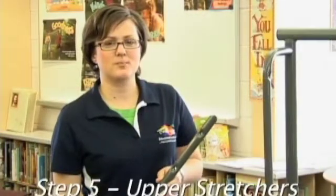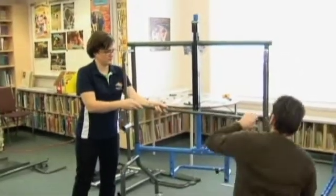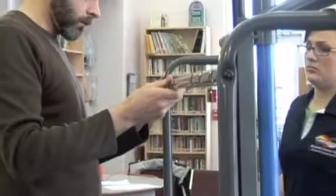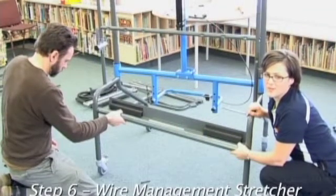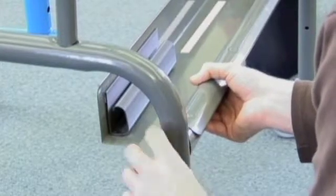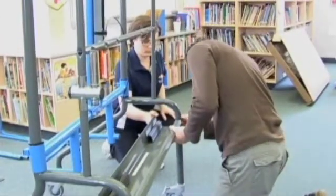Next we're going to install the upper stretchers. Make sure the gas cylinder is secured in the upright position with a velcro strap if you've not done so already. Now we're going to install the wire management stretcher. Note the orientation of the wire management channel and attach to the rear legs using the top holes. Do not tighten so the shelf or lockbox can be installed with ease.